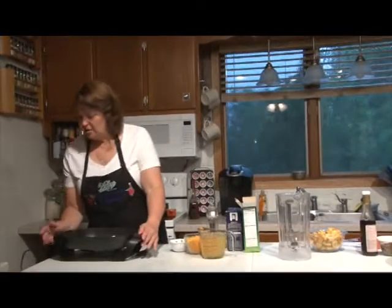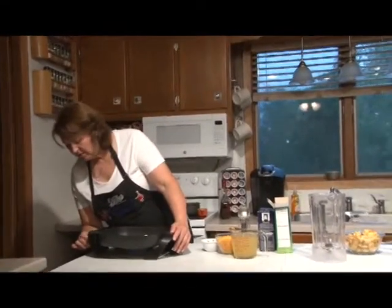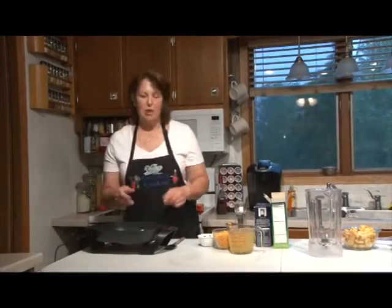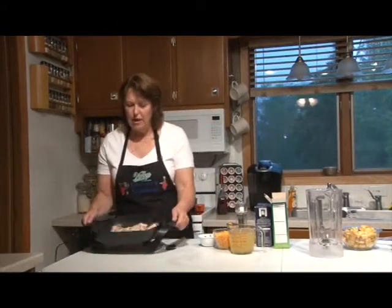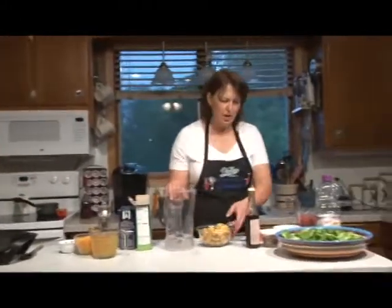We're going to start on the chicken ranch pasta. We start out with four strips of bacon, chopped up real fine, and we're going to let it start to brown. Then we'll go over here and start working on the salad dressing.